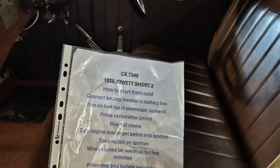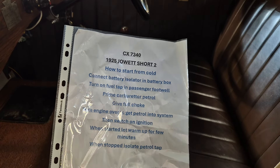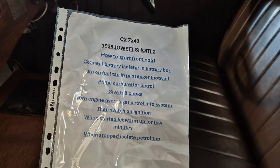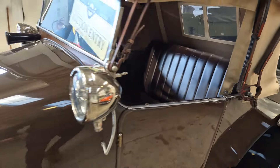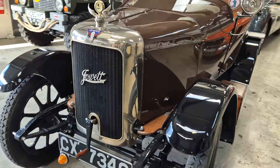To start from cold: connect the battery isolator in the box, turn the fuel tap on in the passenger footwell, prime the carb, give a full choke, turn the engine over to get petrol in, then switch on the ignition. When started, let it warm up for a few minutes. When stopped, isolate the petrol tap. Dashboard's lovely — look. We'll have a look around the other side.